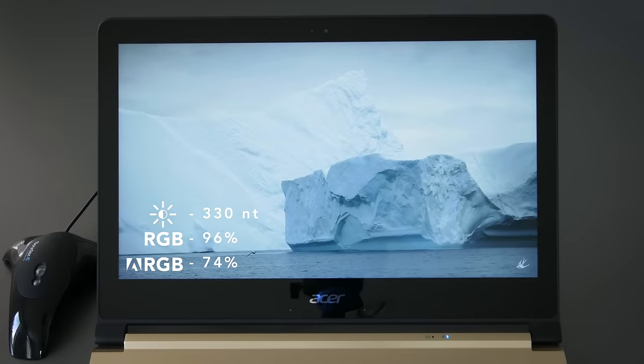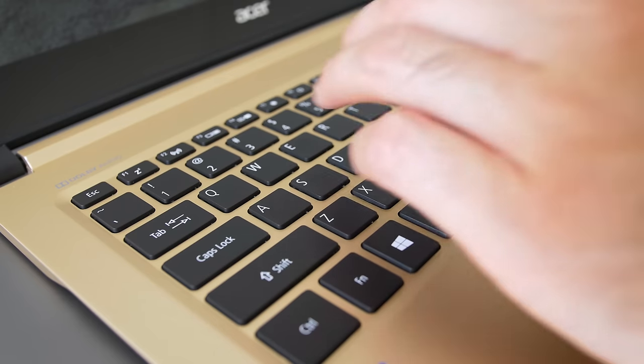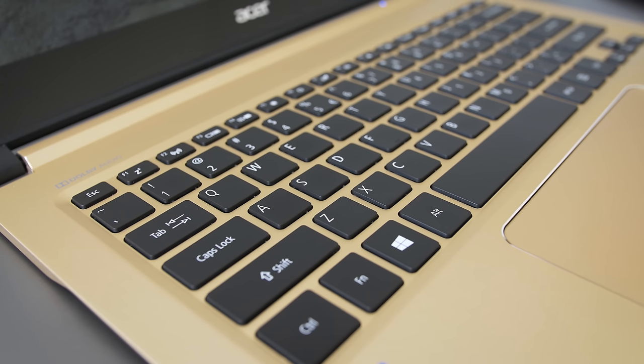The keyboard is decent, not amazing. Its biggest problem is that it's not backlit, and a lot of potential buyers might really want that. The keys themselves are smaller, but I got used to it after a couple hours. There are better keyboards on ultra-thin laptops out there, like the HP Spectre, but this one's not bad.